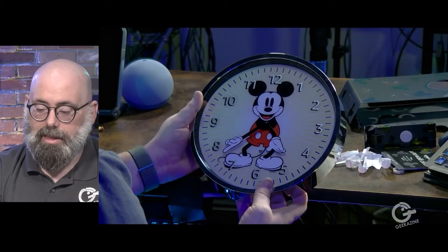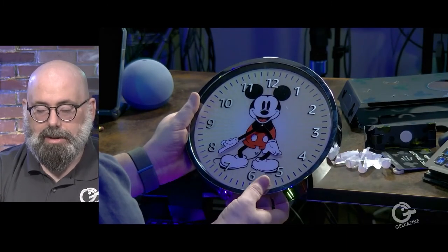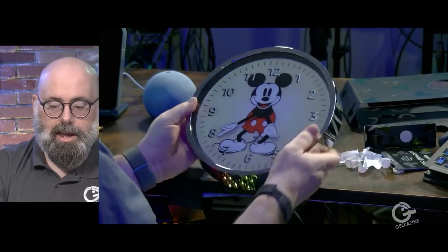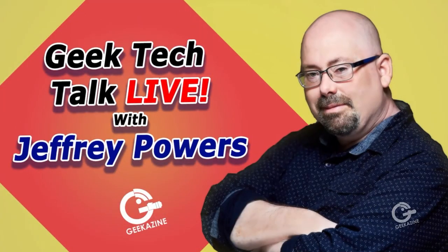If you start using timers and the lights start flashing, that will probably drain the battery a bit faster. But anyway, that's the Disney Mickey Mouse Echo Wall Clock, along with the Echo Dot 4, which I'm probably going to put in the living room. Those are the two devices I wanted to unbox. Do you have this clock on your wall? Let me know — you can contact me over at Geekazine. There are other versions of this wall clock if Mickey's not your thing, so definitely check that out. Thanks for watching — geek out, take care! You've been watching Geek Tech Talk Live. I'm Jeffrey Powers.